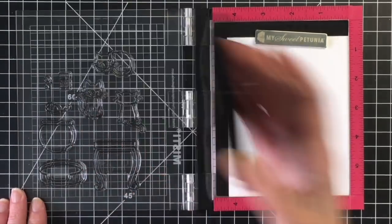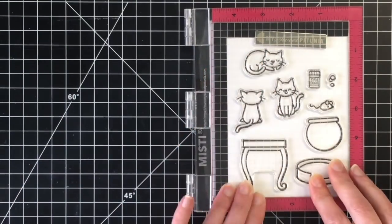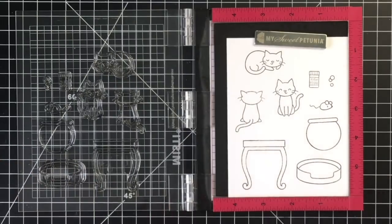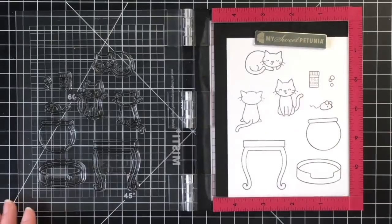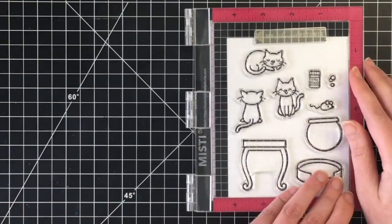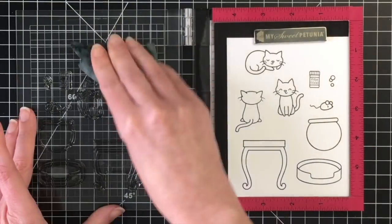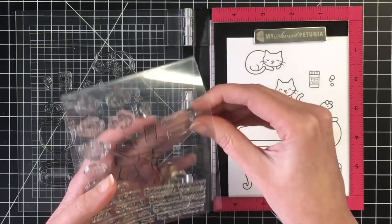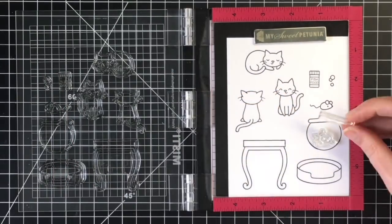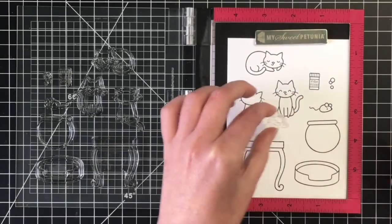I'm getting started here just by stamping out all of my images. I'm using Lawn Fawn Jet Black ink, which is an alcohol marker friendly ink. I'm using my Misti to stamp these out because there are multiple images — I figured I probably needed to stamp them out twice. I'm going to clean those off quickly with my stamp chamois, and then add some additional elements to the little fishbowl.